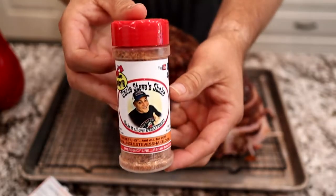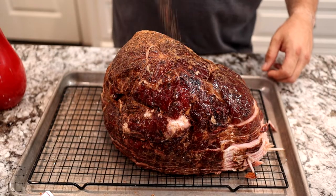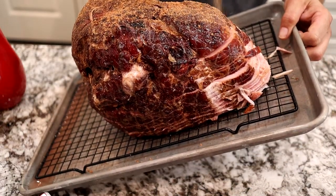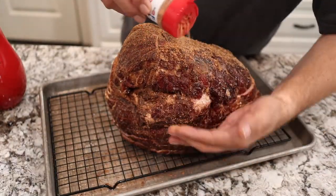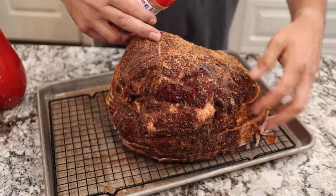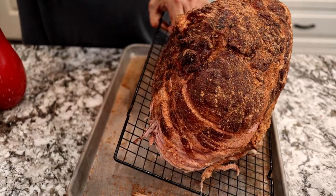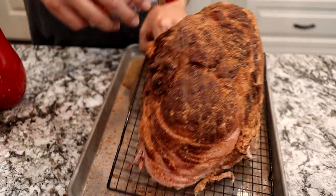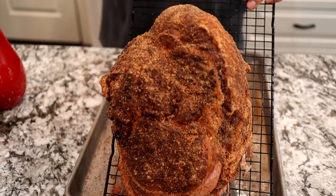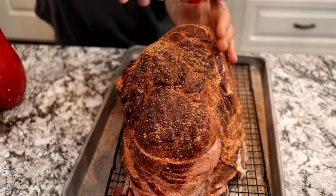Today we're using Uncle Steve's Shake Sweet and Spicier. It has one heck of a flavor profile — sweet on one side and a kick of spice on the back side. We're going to be very liberal with it, because remember, this ham already has flavor and you're just adding another layer. It's also a large chunk of meat, so you'll only get a little bit of rub with every piece. Be liberal with it if you want that flavor in every single slice.